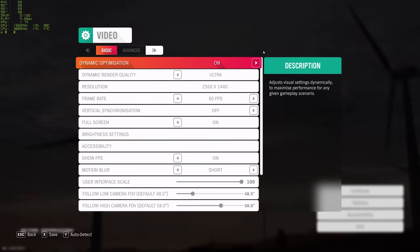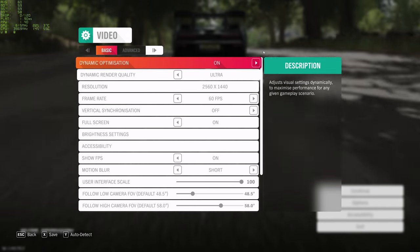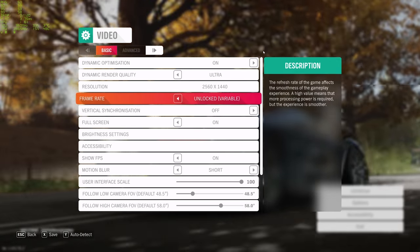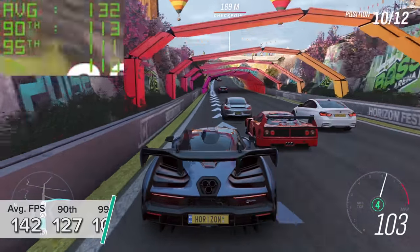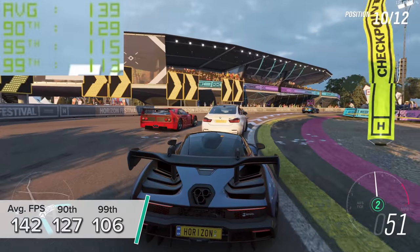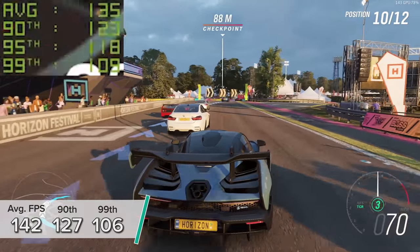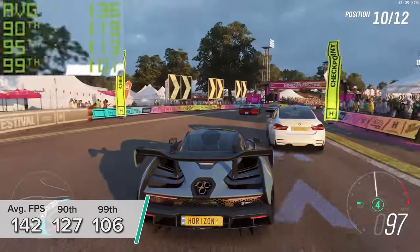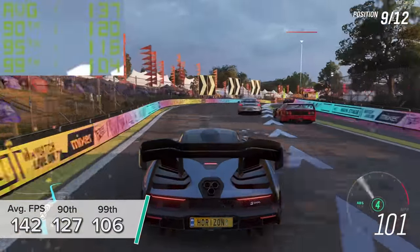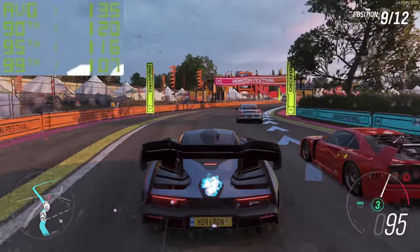Forza Horizon 4 is a pretty easy game to run but one of my personal favourites. Here at 1440p ultra settings you're looking at 142 FPS on average with 127 and 106 for those lower numbers respectively. Always above 100 FPS is a crazy number especially when you consider consoles will only really max out at the 60 or 70 mark in Forza Horizon 4.